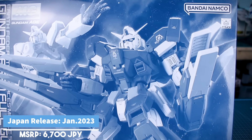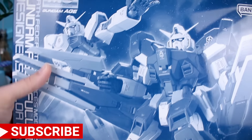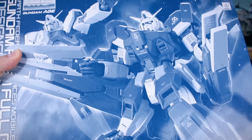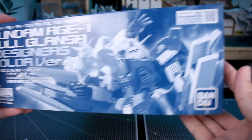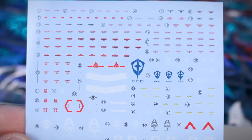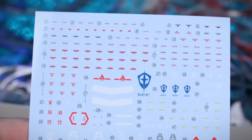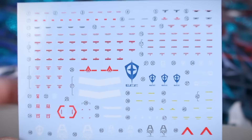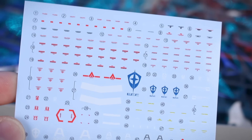We've got a cool design on the box art with a photograph of the painted kit showing all the Full Glansa armor, and then without it in the background because that armor is removable — sort of akin to the Full Armor Gundam. This is a Bandai box so there's not much else to see on the sides, just the titling and the same photo on the ends.